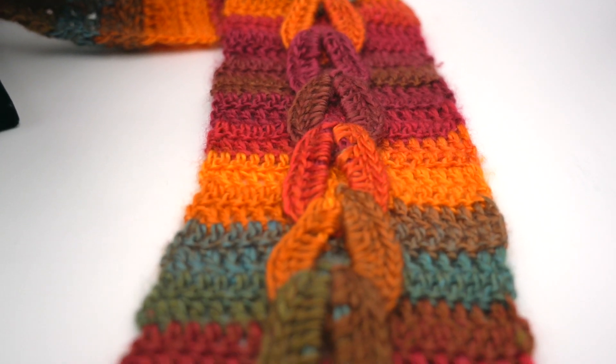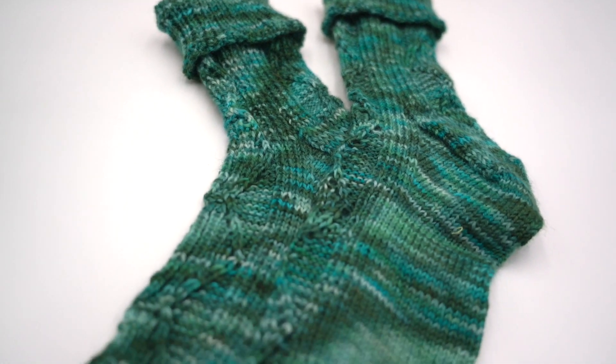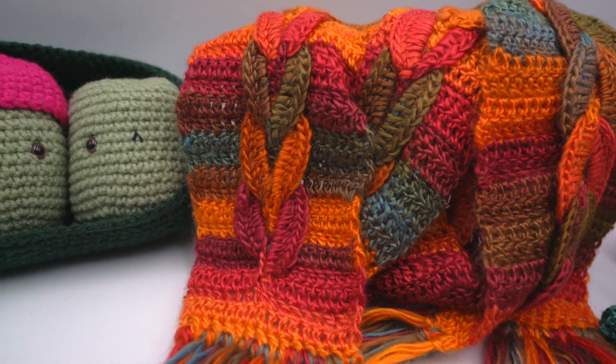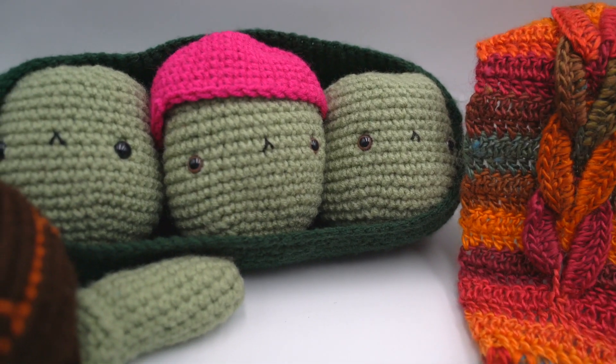Traditional use of darning needles is to repair knitted items like socks, sweaters, or scarves. They can also be used for attaching seams on a sweater, or even to create embroidery or cross-stitch.